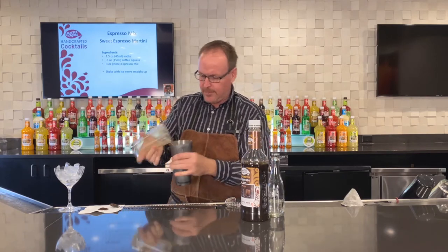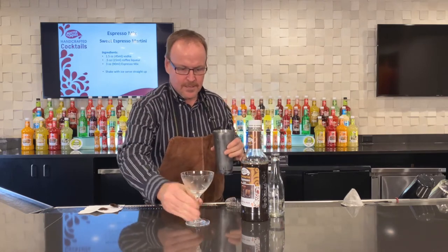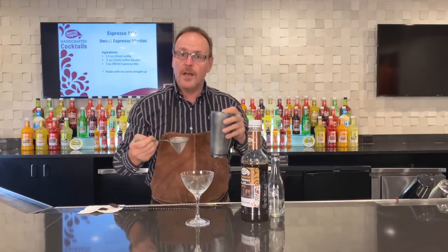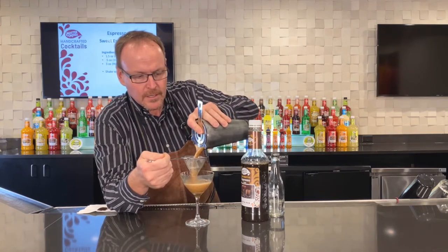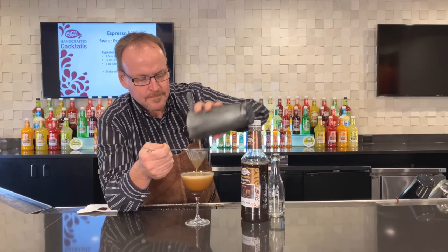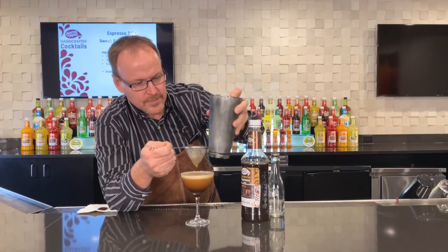The shaker tin is getting cold — it's time to pull that apart. My frosty glass, dump that out. I'm going to use the fine strainer to catch any bits of shaker or ice, but it also tightens the froth — pulls out some of the big bubbles. Shake a little bit to get some more of that froth out of the ice cubes.